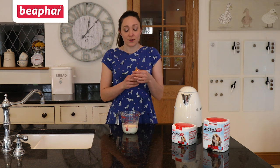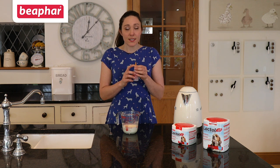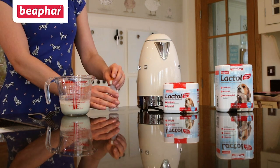If this is the first time you are using a Beaphar Lactol feeding bottle, you will need to make a small hole in the top of the teat. You can do this either using a large needle or some scissors, but take care not to make the hole too large as this could cause your puppy to gag. Once your feeding equipment is ready and the Beaphar Lactol has cooled, you can pour this into the bottle.